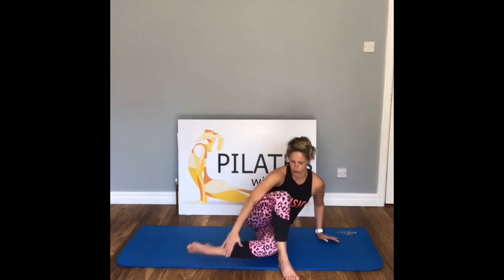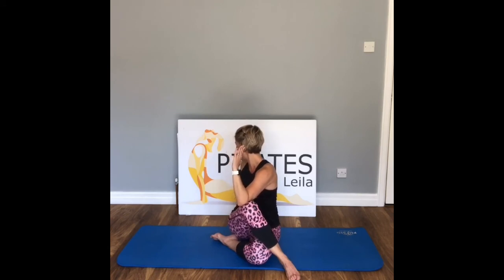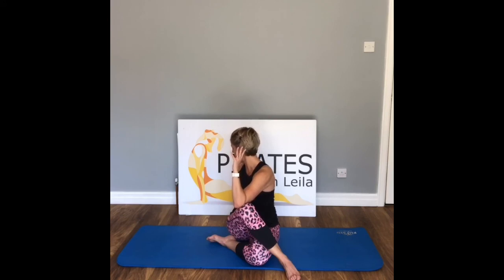Pull the left leg underneath — or keep it out extended. Lift the left arm up, drop the elbow across the knee, place the right hand just behind your bottom and look over your shoulder. Hold for a stretch — take your breath in. Keep those sit bones grounded, use the breath, keep looking over your shoulder to get the rotation, and relax into your stretch. One more breath here.